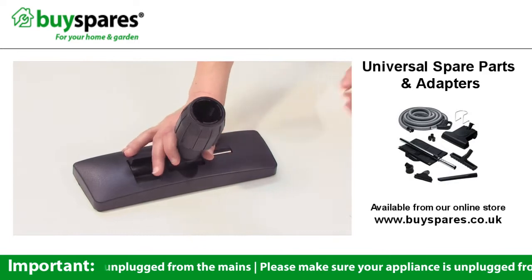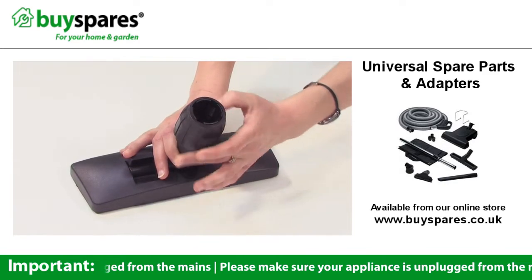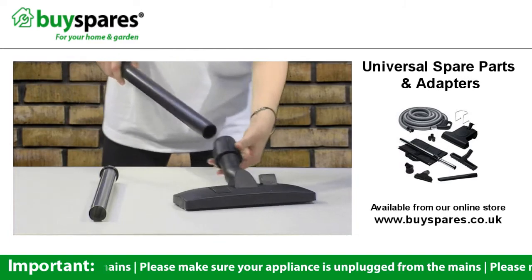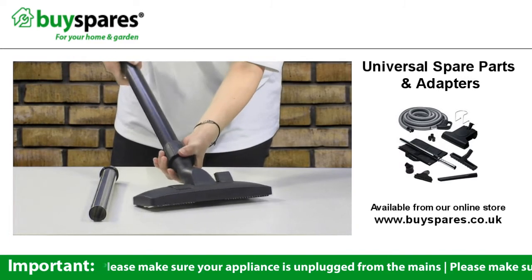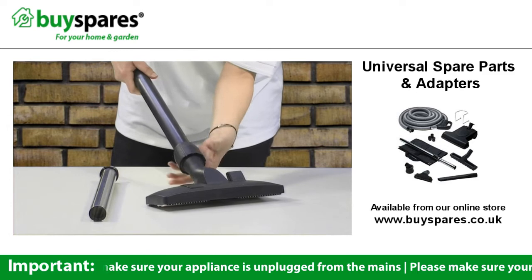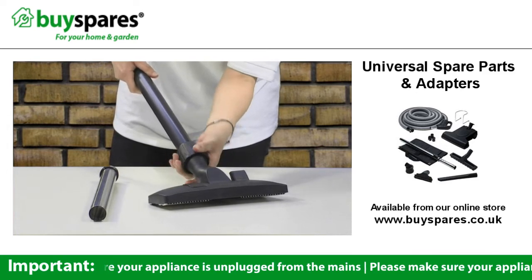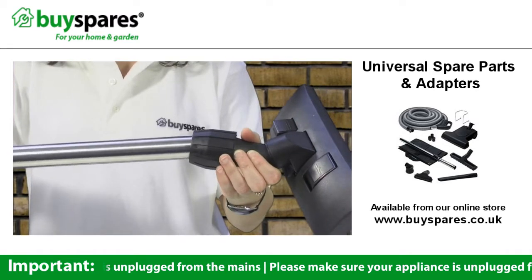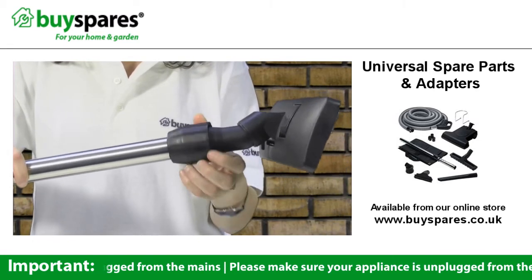The adjustable tool can be altered to fit different sized vacuum tubes just by unscrewing it to loosen it up. Pop the tube in and then tighten it back up until it's nice and snug. So this one can be made to fit either of the two sized tubes.